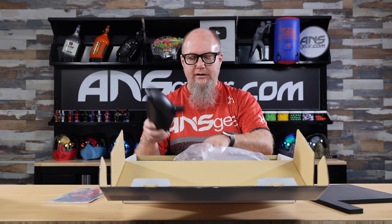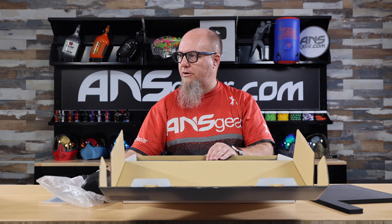Any electric hopper would work as well, so if you need something that's going to give a little bit more feed rate into the gun, you can go with something like a Revolution or an agitating loader. But this standard hopper would work just fine, because you're not going to need to shoot a million balls a second.